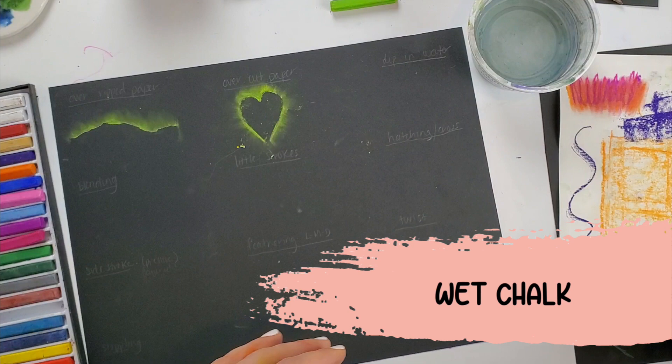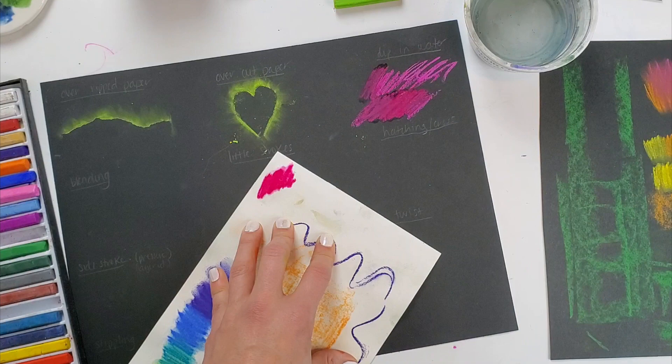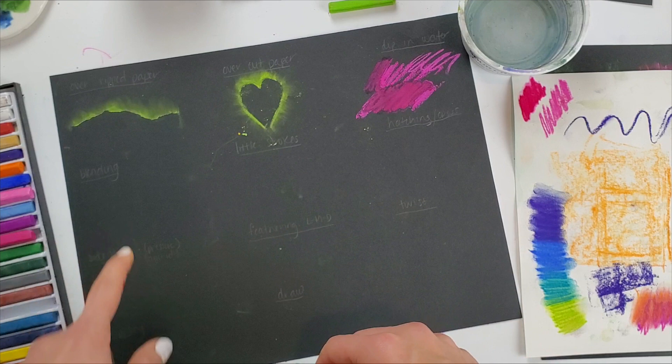I'll show you dipping chalk in water on black paper, and also on a corner of my white paper. The difference between wet chalk and dry chalk: dry chalk has got some texture going on, it looks kind of bumpy. Wet chalk is very smooth.